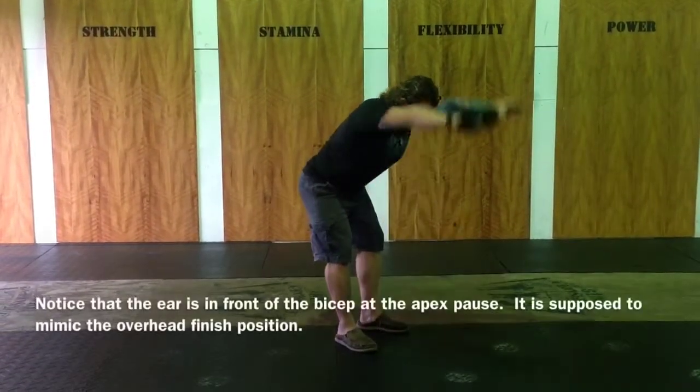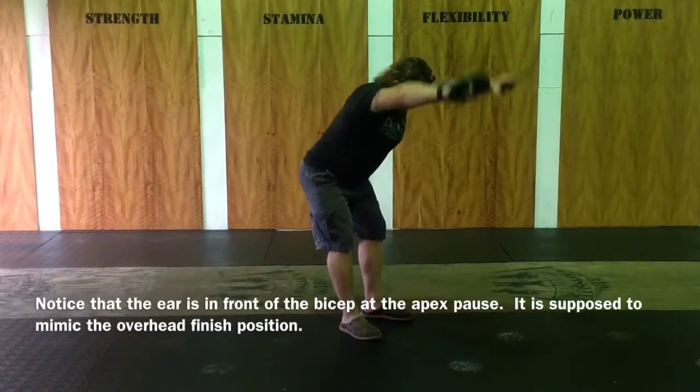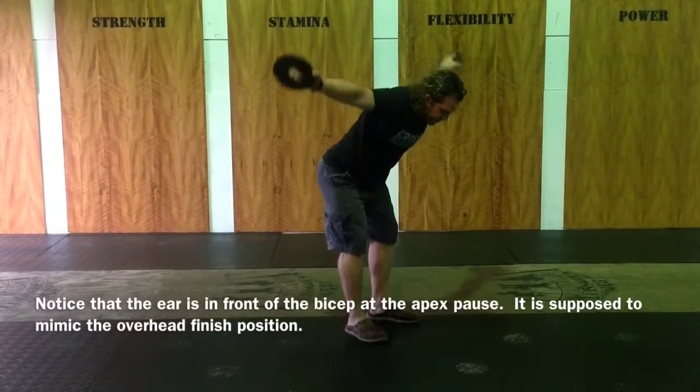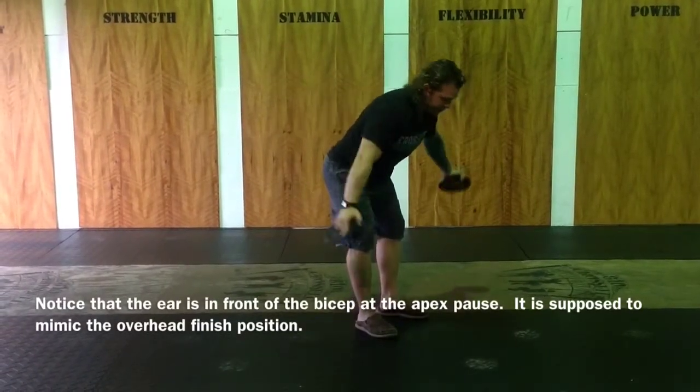Then we do the I for about 20 seconds, pausing at the top with elbows straight. Then I do the T for 20 seconds — pause at the top, not letting any momentum take over.